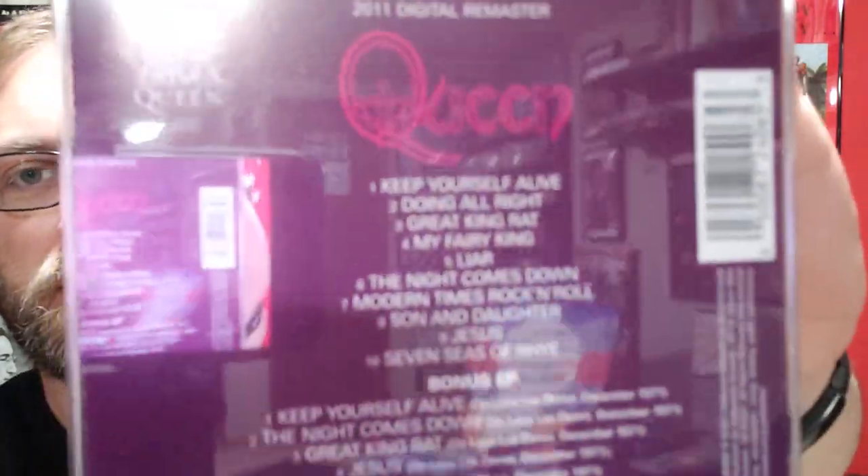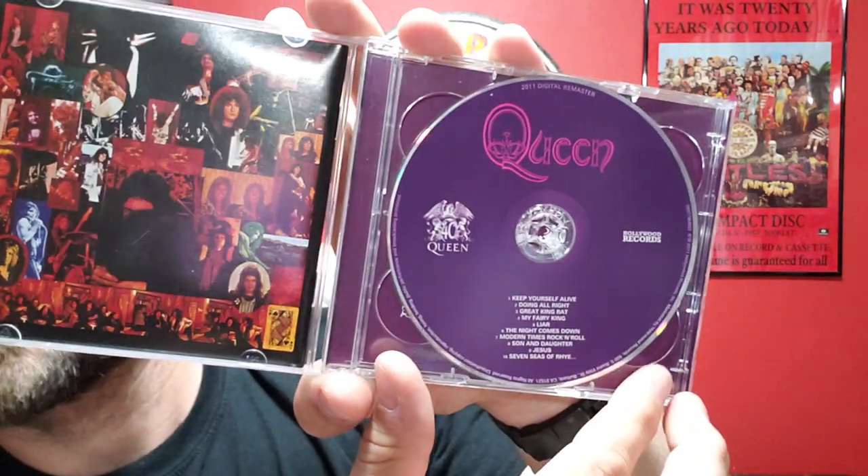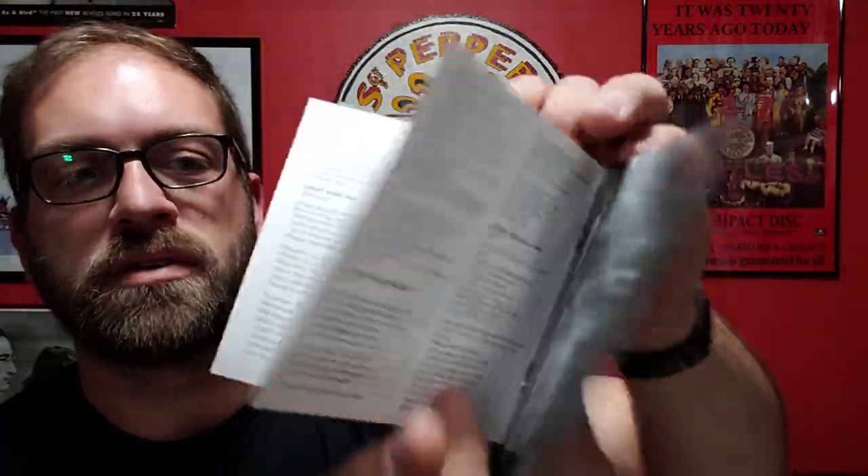The first album we have is their self-titled Queen. Sorry for the glare. Each of these is a two-disc set — it's got the original album on one CD and then on the second CD there's a bonus EP with some other bonus tracks. Let's take a look at the booklet. I won't go through every booklet here, but we've got some lyrics. That kind of gives you an idea of how these are all put together. In the interest of time I won't be showing any more of the booklets.